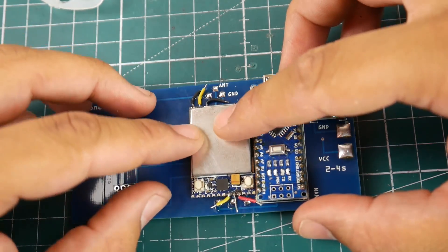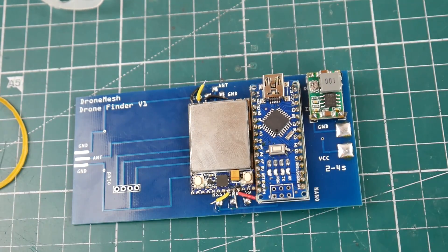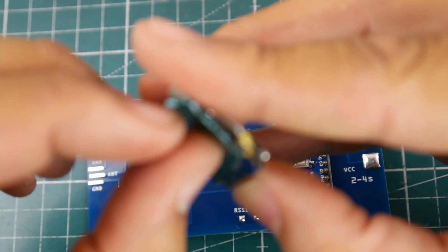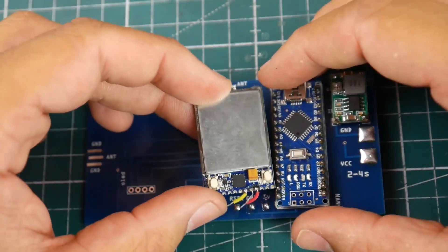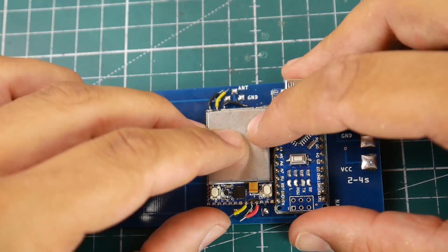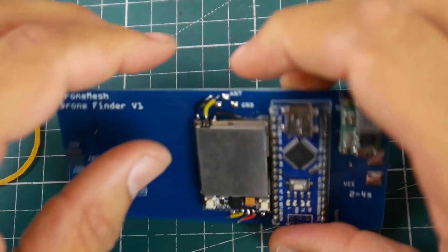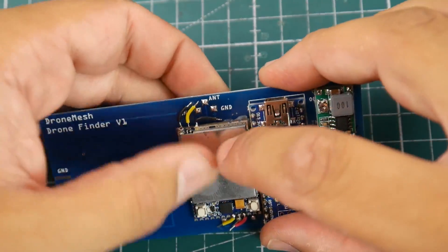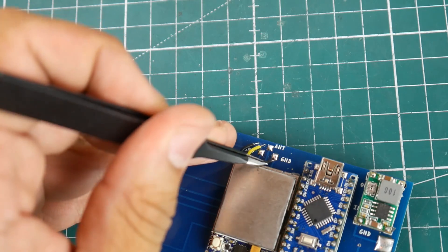We want to place it like so. I'm going to grab some double-sided tape just to keep it lifted off the board and to hold it into place. We want the antenna part to be up top. Very nice — this is how I want it set up. Let's go ahead and start soldering everything. Let's set up the ground first.